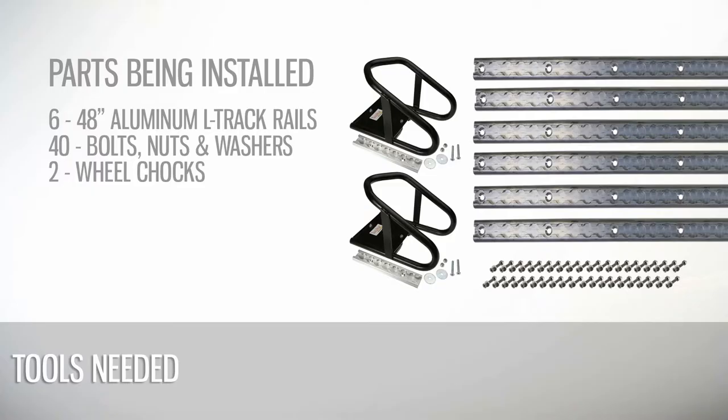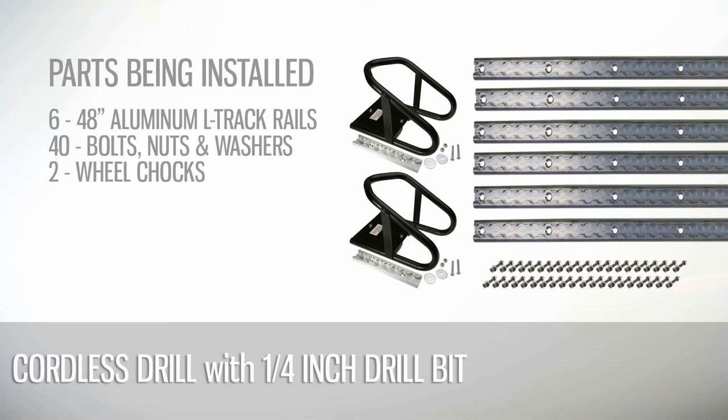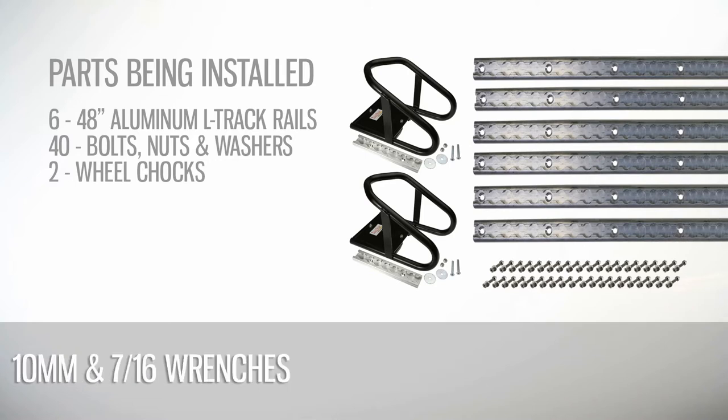We will be installing six 48-inch long rails and two wheel chocks using approximately 40 bolts, nuts, and washers to secure the track.